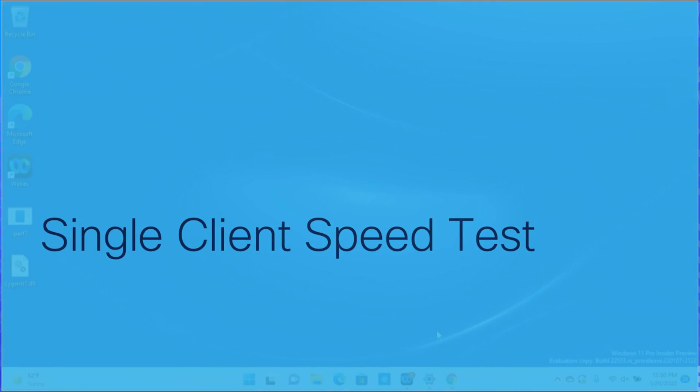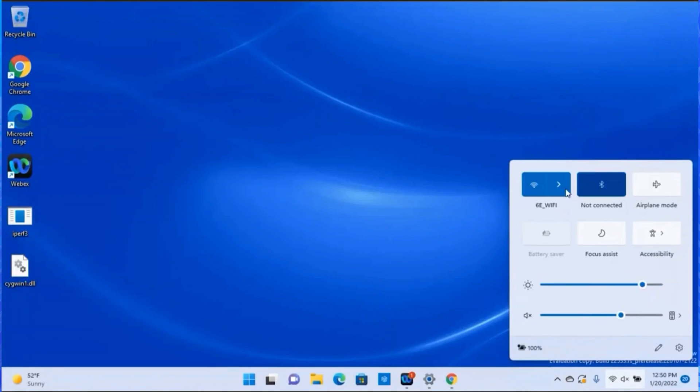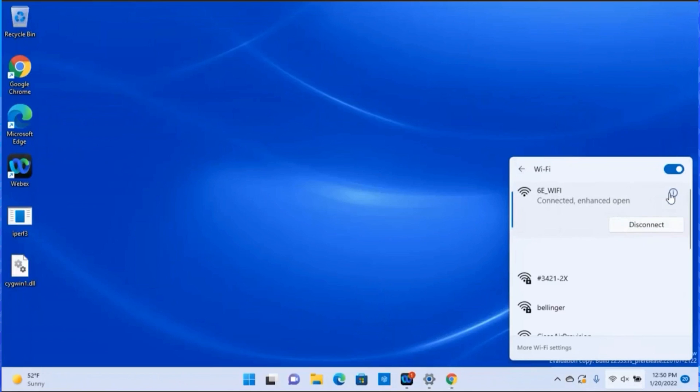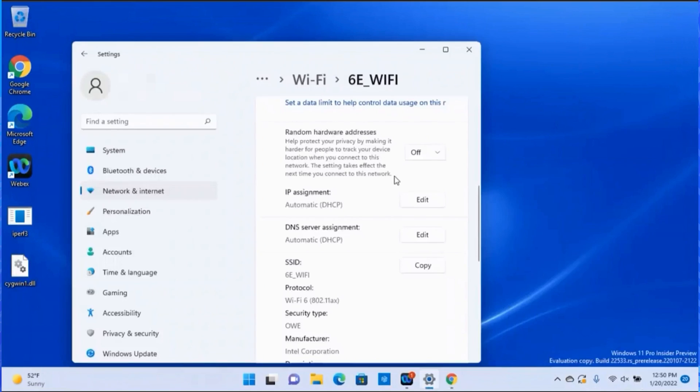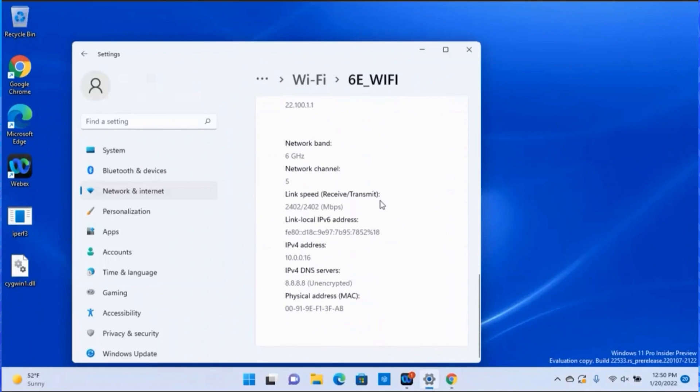Now let's go to our speed test. On the wireless client device, we can see the device is connected to the SSID we configured. The network band is 6GHz, and the link speed is calculated as 2.4Gbps.